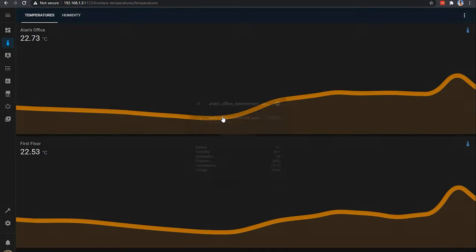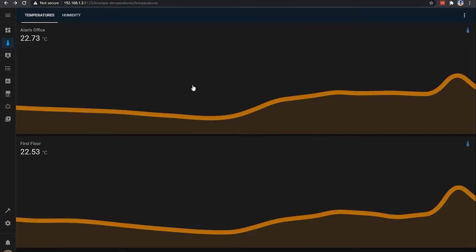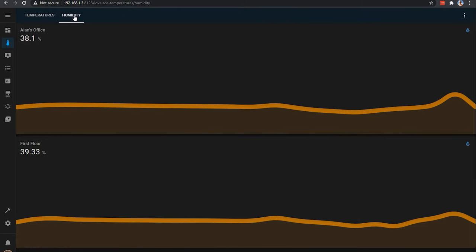I've added both of these sensors to my Lovelace dashboard using the sensor history charts, and you can see the temperature changes in my house as the day goes on. You can also plot the difference in the level of humidity, and you could do this with the atmospheric pressure as well. It behaves very similarly for all the different entities that both these devices expose.